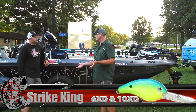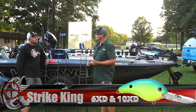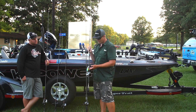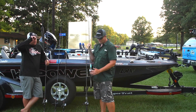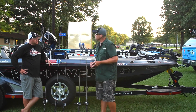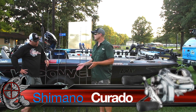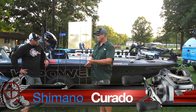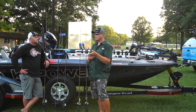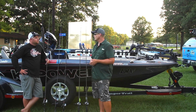As far as baits, we stuck with the 6 and the 10 XD — those are really my mainstays for cranking. I'm starting to use the 8XD a lot more around brush and things like that. But my old standby, almost anywhere I go, is that same color — chartreuse and blue 6XD. I threw it on a Shimano Corrado, and that's what I throw the 10XD on also. I'm throwing on the 200 size, wide spool — that's a necessity. I like the fast reel, 7.2 to 1. I can slow it down if I need to, and if I want to burn it, I can. More importantly, if I've got a big fish out there and he's hooked up and jumping, I want to be in control. That high gear ratio reel lets me do that, so it just gives me more options.